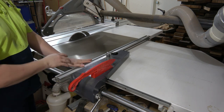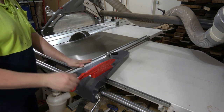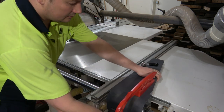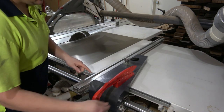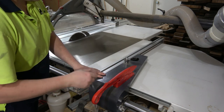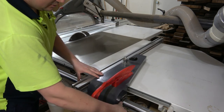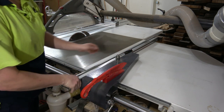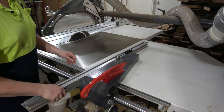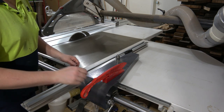One thing I really prefer about sliding panel saws over a table saw is the fence mechanism. It's a very substantial casting — not flimsy, not crappy, really good. There's also adjustment for where this fence sits, so for example when I'm ripping timber...